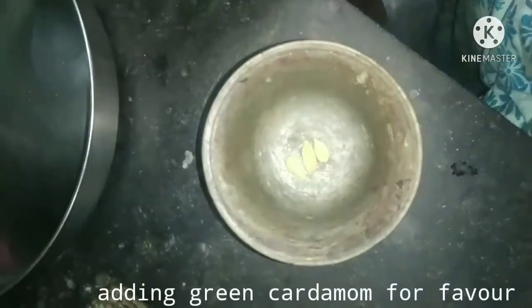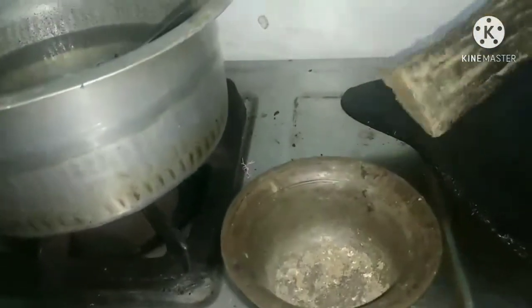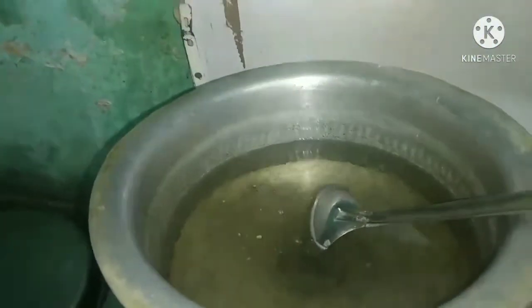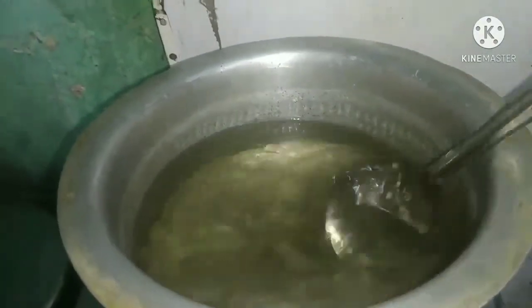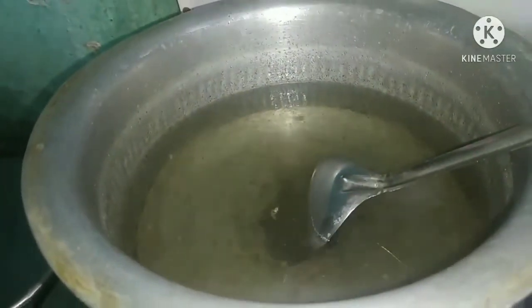Now let's put butter in it. If you don't have flavor, let's put it in. Now let's pour the gelatin in it. Flavoring. Coloring powder.